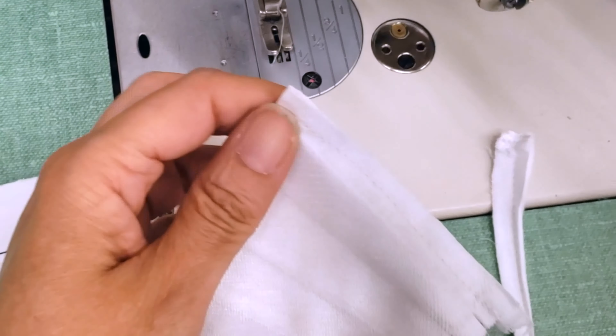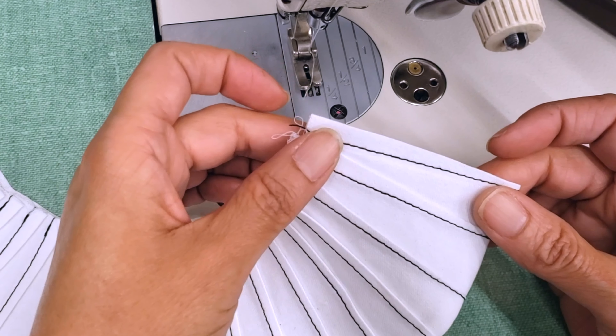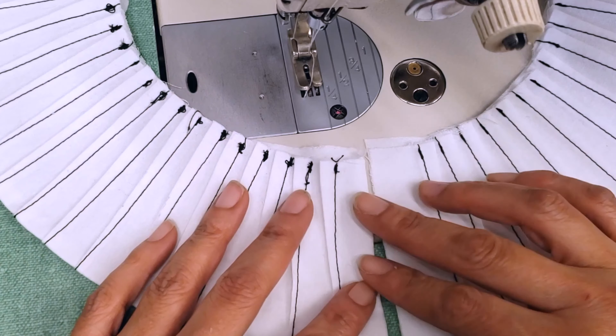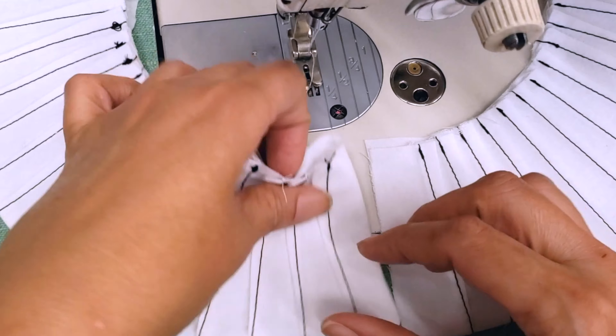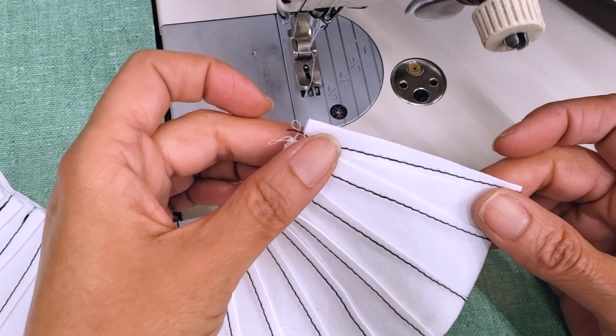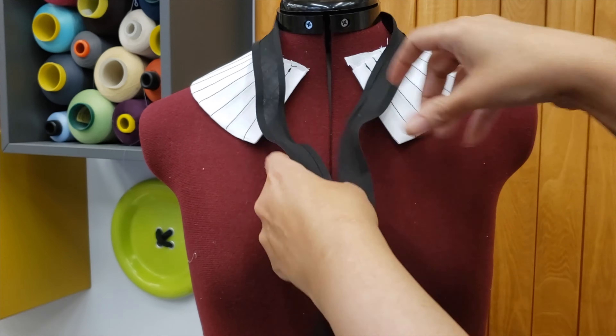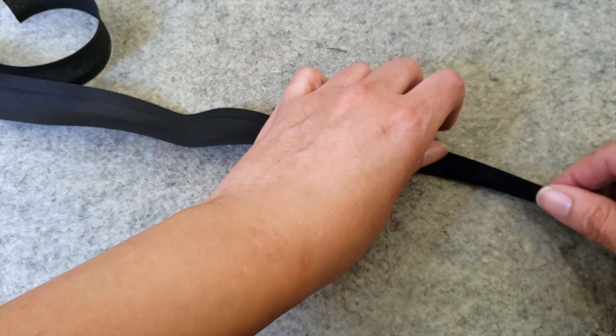Let me show you how it looks — it looks really good! Now I can cut the extra material. I will go with the darts going to the sides, but you can do it the way you want, it's not a big deal. I will finish my collar with a bias, leaving a tail so I can make a bow.